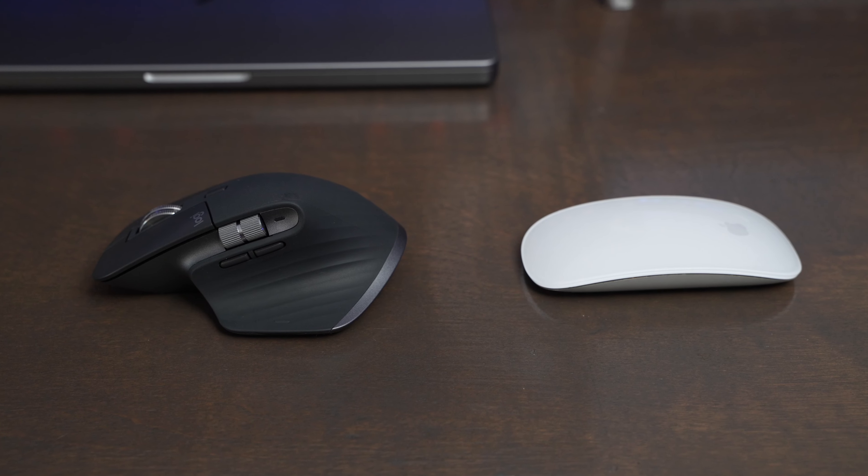You can also map any of these buttons to do pretty much anything with the Logi Options Plus app. I'm still not the best at coming up with lots of ideas of what to use it for, but I've really appreciated some of the advanced functionality in my different editing programs.